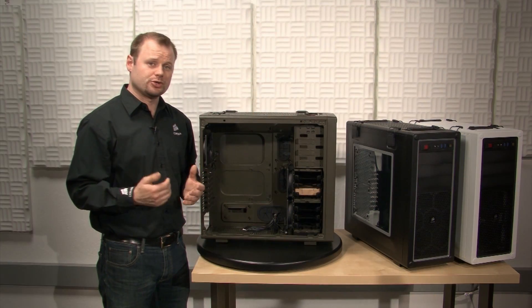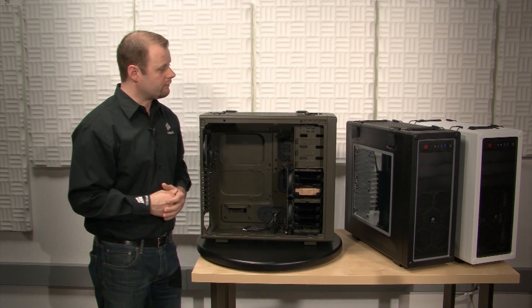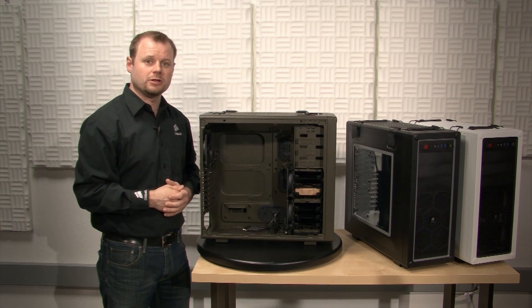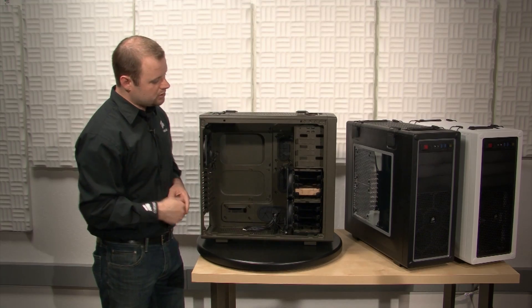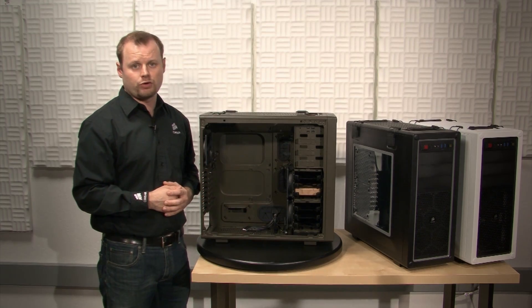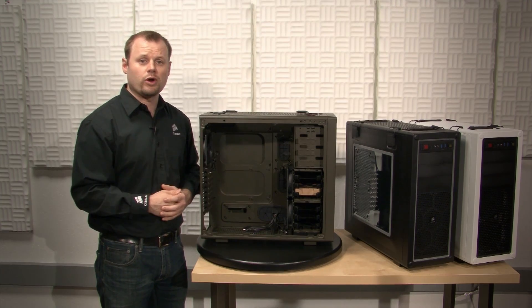The C70 is also great for building a water cooled rig. You have enough room up top to install a Hydro Series H100 or any type of custom 240mm radiator. You also have the option of removing the lower hard drive cage and installing a second 240mm radiator for a dual loop water cooling system.